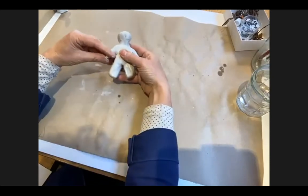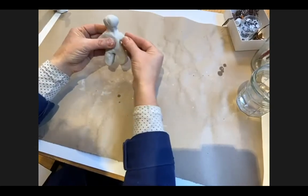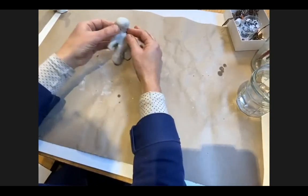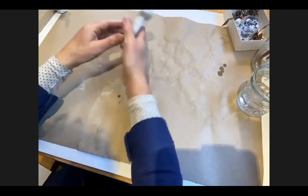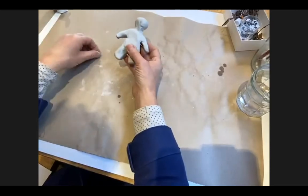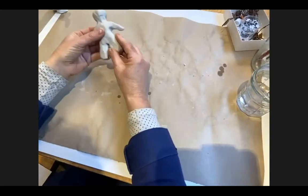I feel those arms have gone a little bit pointy and as they're supposed to be hands, not wings, I'm going to refine them. I'm not really going to work on the back of my figure since I keep putting it down so you can see, but it is good to work all the way around your figure, making sure it looks good at all angles.